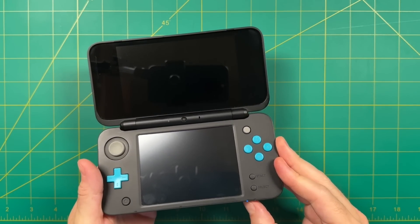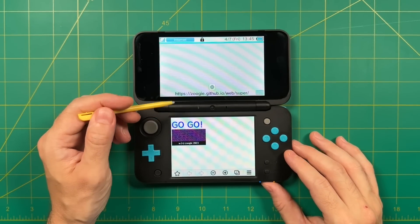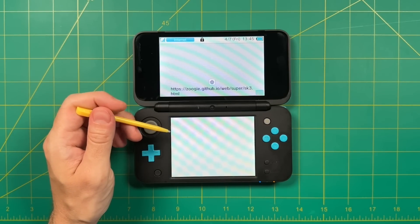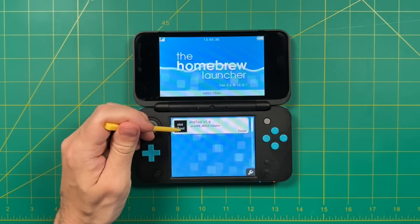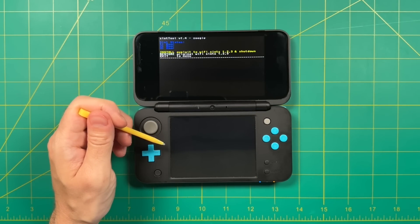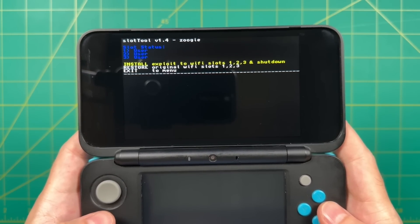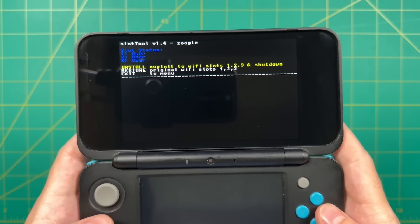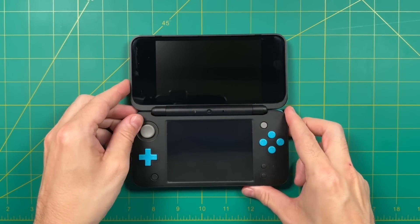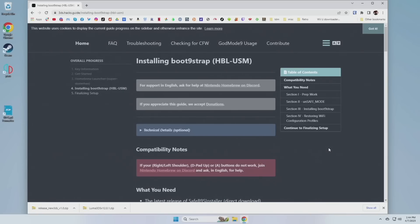Power it back on and get into the main menu. Open up the internet browser again, tap on that 'go' link, and go through the same process — you'll be greeted with the homebrew launcher again. This time, tap on the Slot Tool. That'll bring up a text menu on the upper screen. Select the first option: 'Install exploit to Wi-Fi slots 1, 2, and 3 and shut down.' You'll get a visual confirmation and the device will turn off. Remove the SD card and put it back into your computer.